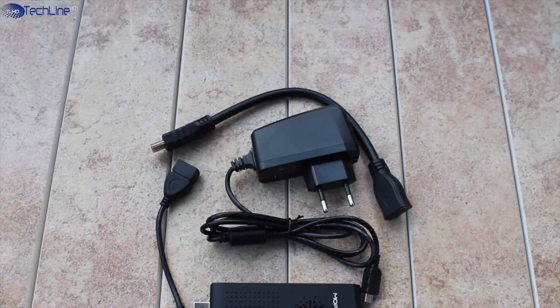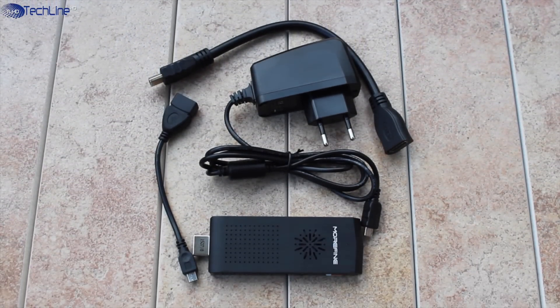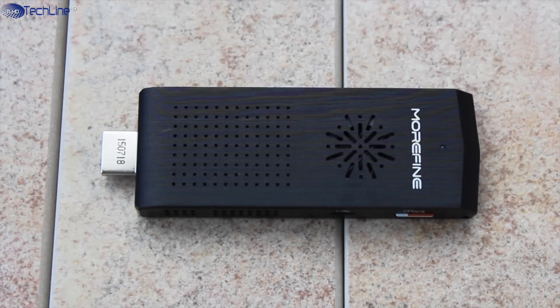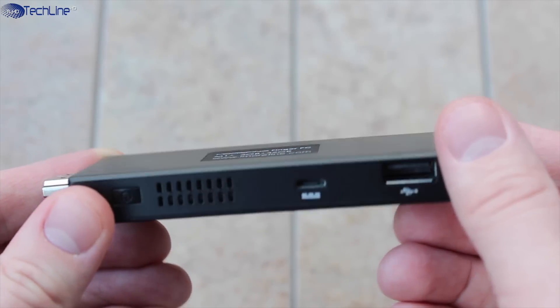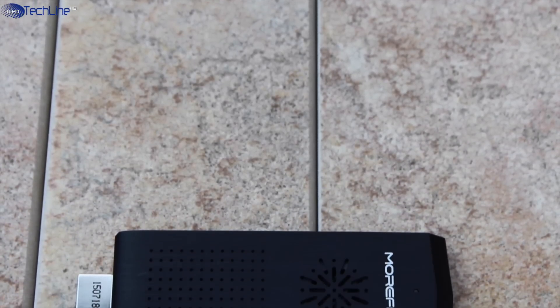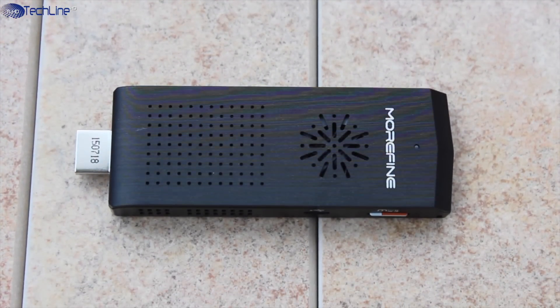The Morpine M1 Plus mini PC comes with a power plug, HDMI extension cable, and a USB OTG cable. As far as design, we're looking at a tiny piece of kit which is about double the size of a regular USB flash drive. The Morpine M1 Plus is made entirely of plastic and it doesn't necessarily scream premium, but it doesn't feel cheap either. On the front we have ventilation grills, as the device has a dedicated vent to handle the heat coming out of the chips inside the mini PC.